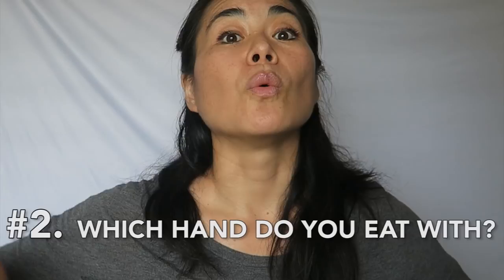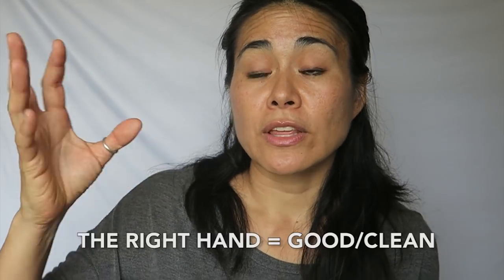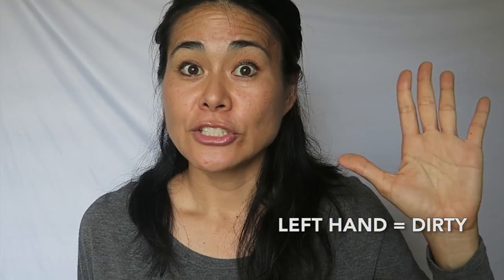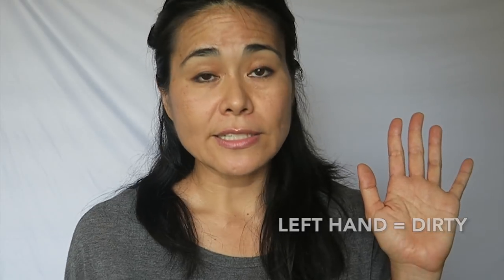Number two: which hand do you use? This hand is the hand that you eat with — this is the hand you pass things with, this is the clean hand. The rule to remember is always use your right hand, or never use your left hand. The left hand is your toilet paper hand, used to clean up things — and in India, sometimes it literally is your toilet paper.